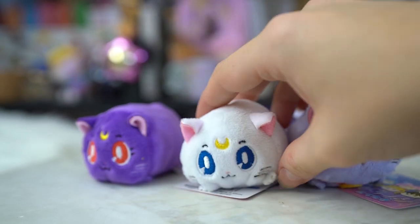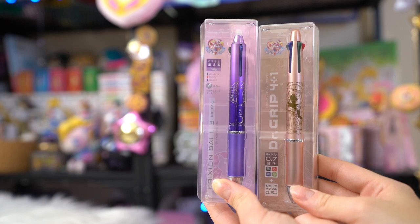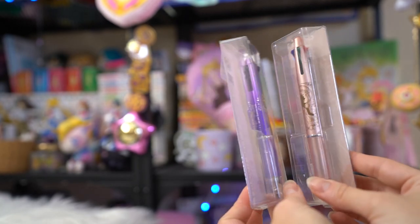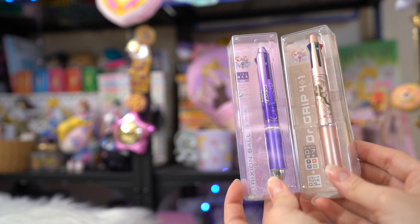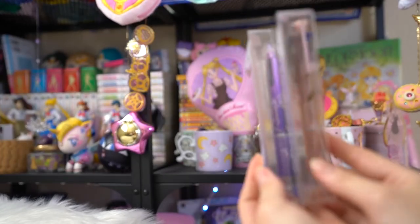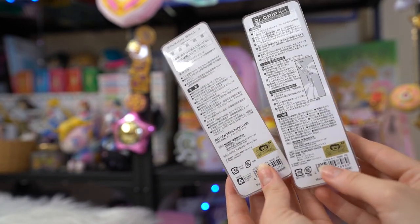I also picked up a couple of pens. These are both Frixion pens - they're the erasable pens, at least the purple one is. Both of these are nice grippy pens, really easy to use, and they come with several different colors. The rose gold one has a Princess Serenity silhouette on the front - very, very pretty with a nice grip. The purple one features Luna. That one comes with black, red, and blue ink, while the rose gold one comes with green, red, black, and blue ink. Both of these are refillable as far as the ink goes, and both are supposed to be very comfortable to use.